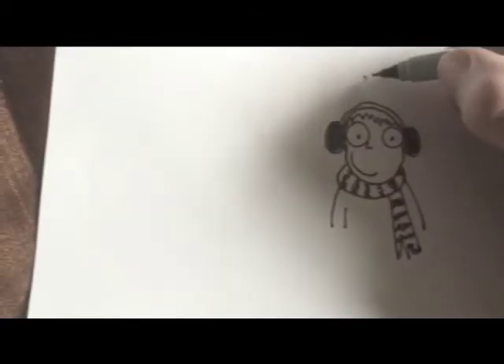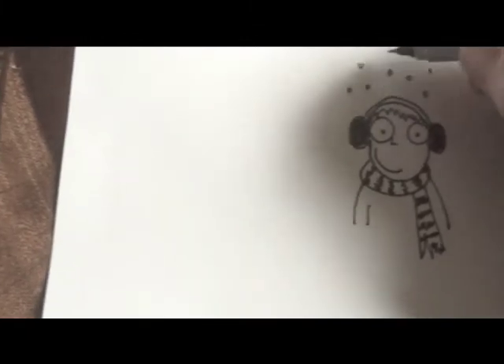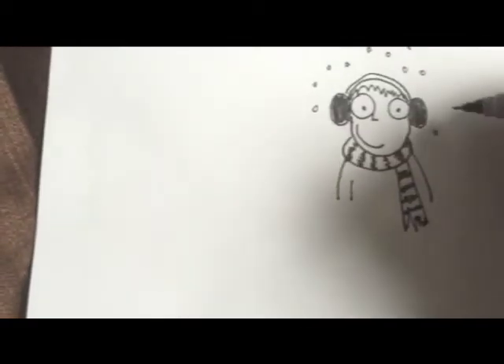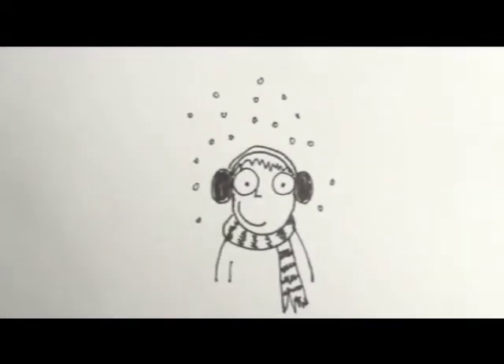You can put some little snowflakes. And there you have your character wearing earmuffs with snow.